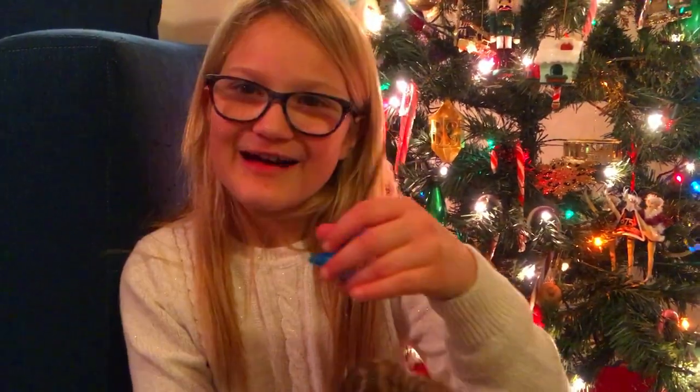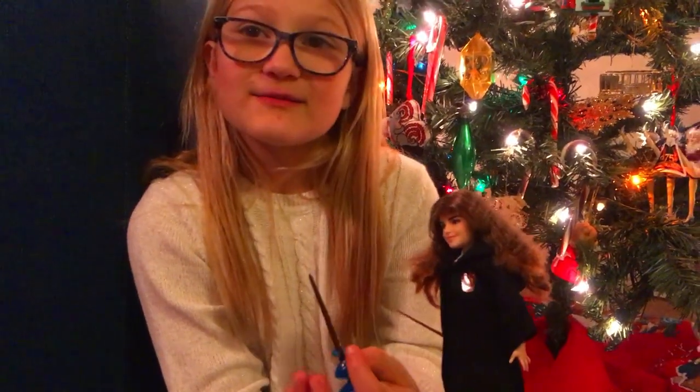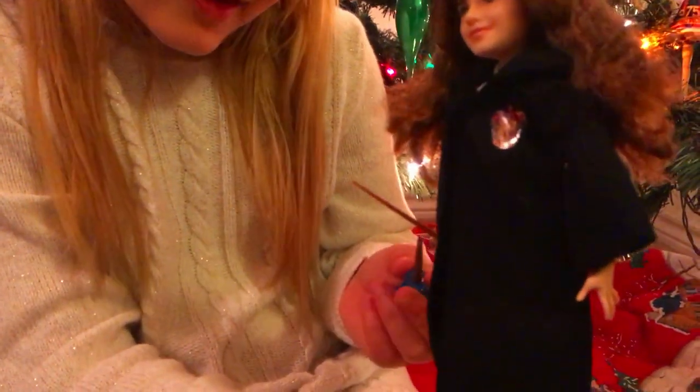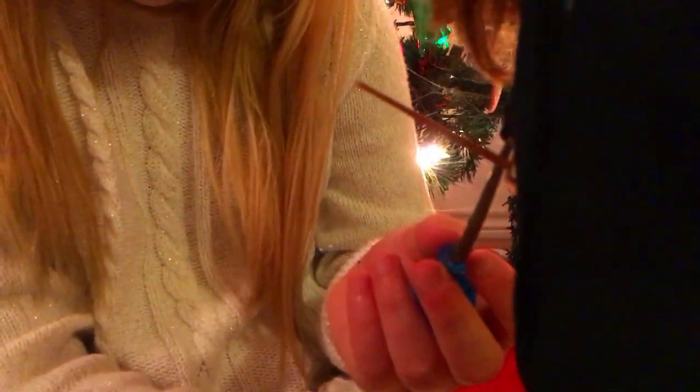Okay guys, so I got a little stocking stuffer for Christmas and I wanted to use a little YouTube magic to show you guys what it looks like — three, two, one — wow! So I got this as my stocking stuffer, and I was just looking at the details on the little wand, and it's actually Hermione's wand. The box wasn't lying!